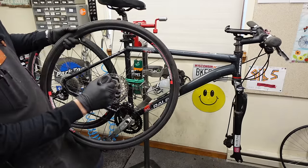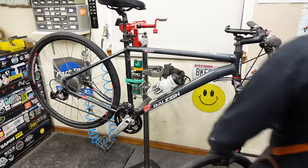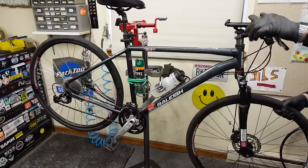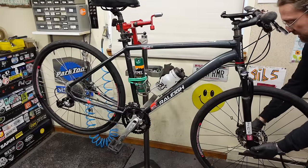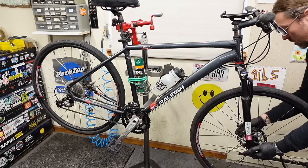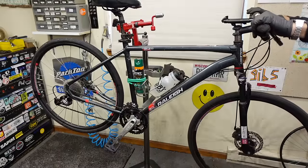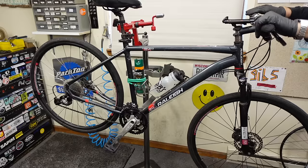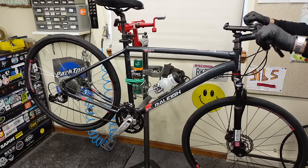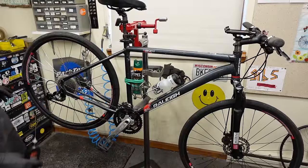I think we'll do brake pads next tune-up, Noah — remind me. Oh, that's nice and quiet. Yeah, the brakes feel great, no adjustments needed.